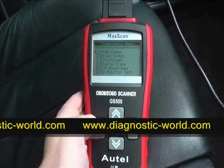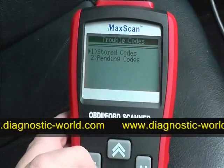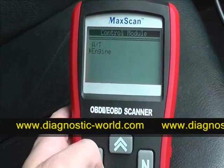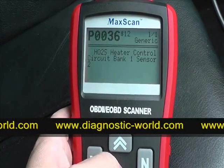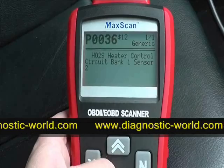It asks us to read codes, so we click yes to that and click on stored codes for the engine. Reading codes — it's telling us that the heater control circuit bank one sensor is faulty.